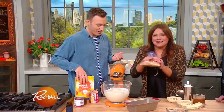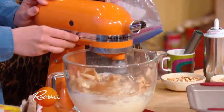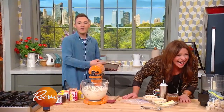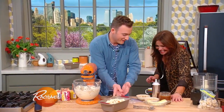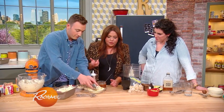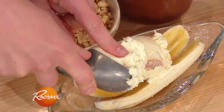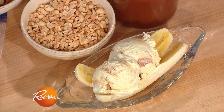We throw in vanilla wafers, of course, because it is banana pudding. We have banana ice cream with crushed up vanilla wafers, and we're gonna make it a banana split — scooping it on top of banana, putting it into the banana, and some salted caramel on top.